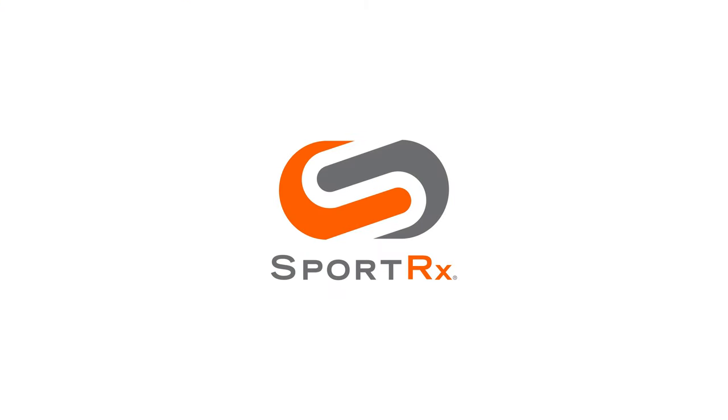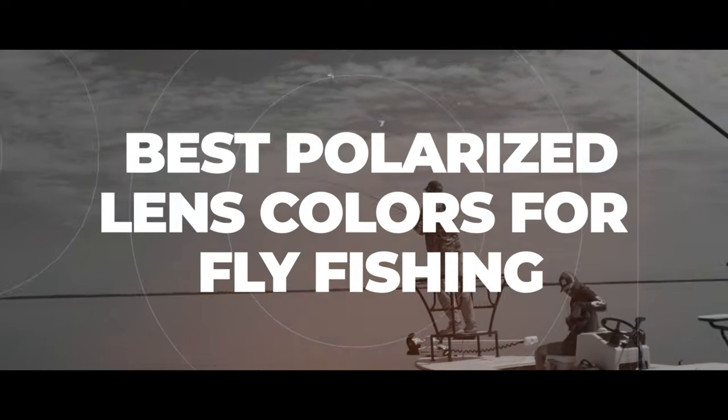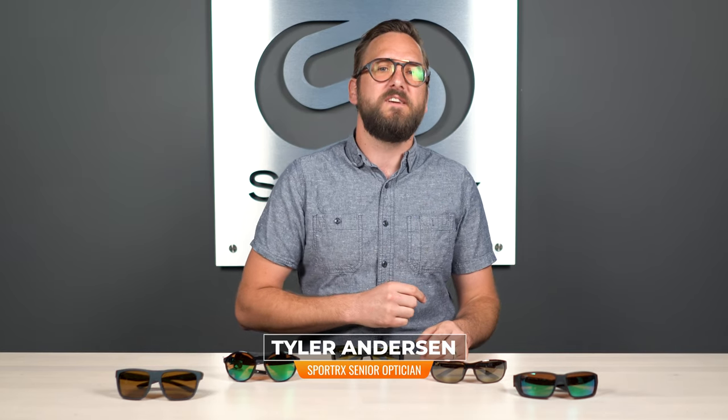If you're into fly fishing, then you absolutely understand the importance of being properly equipped. So I want to talk to you about lenses. Hello and welcome to My Glass, I'm Tyler. Today I'm going to be covering the best polarized lens colors for fly fishing.